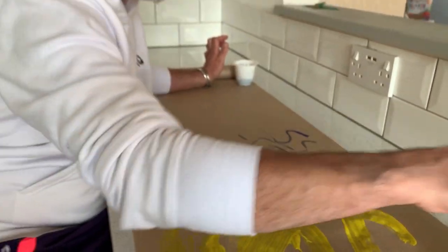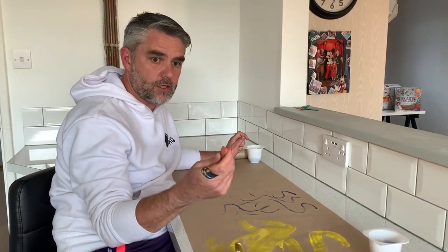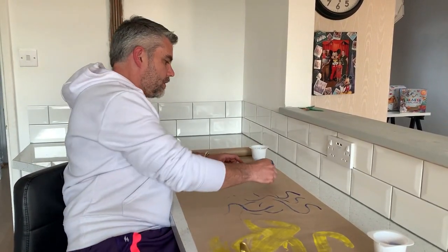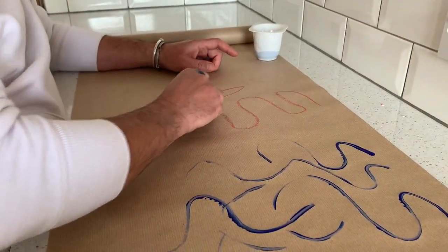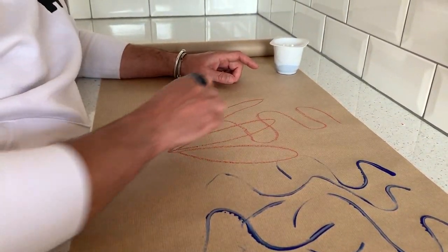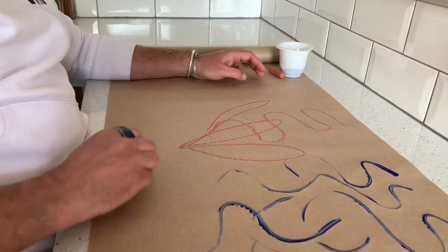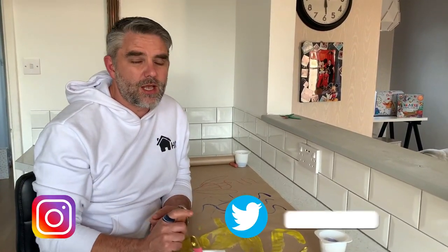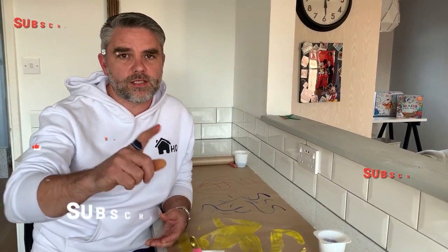Another great thing to use is chalk. If you've got an outside area, you can do it on the concrete, or you can just bring it in onto paper, letting the children make the marks they want to make. The start of this journey is all about making those marks, making those patterns, making those scribbles — and the more opportunities, the better. Thanks again for watching Homeschooling HQ and I'll see you next time. Bye now.